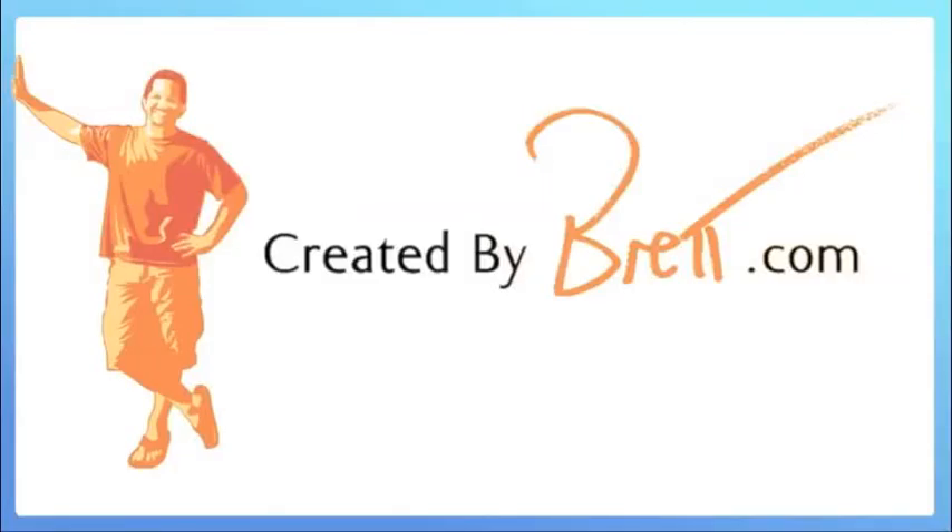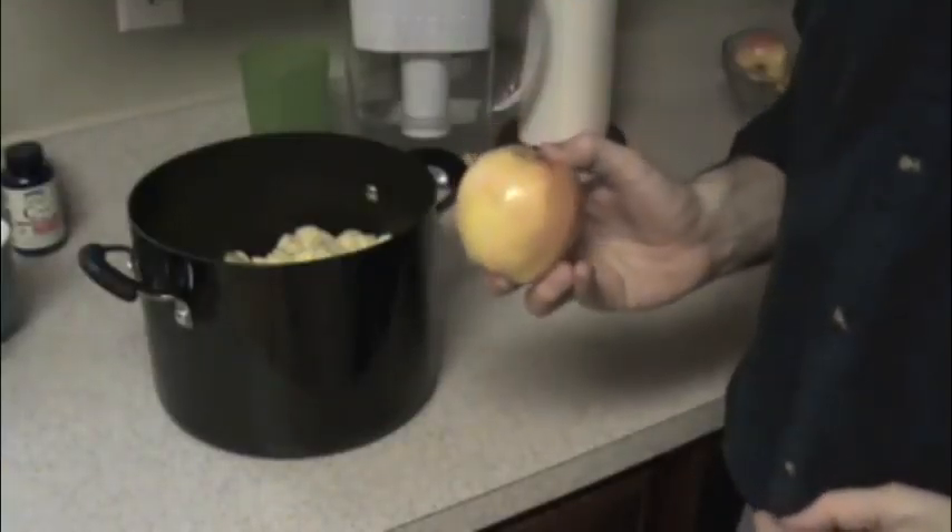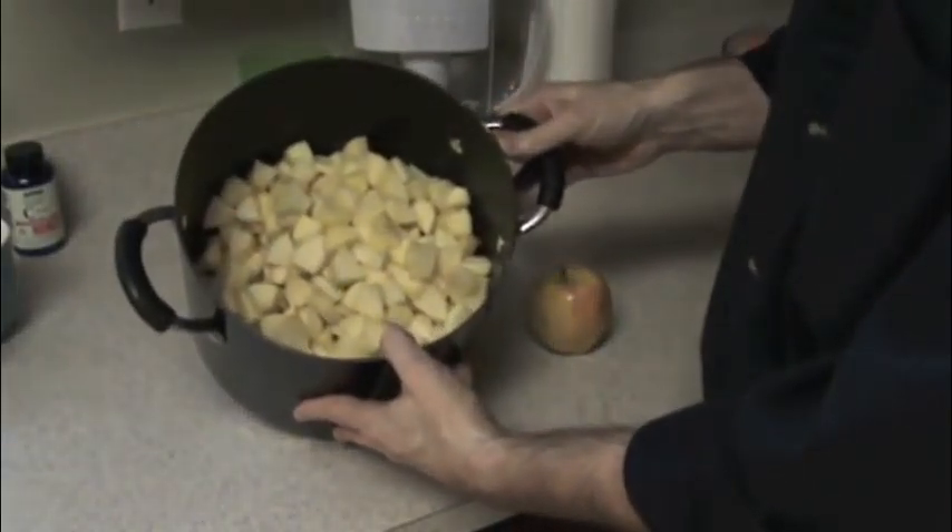Created by Brett. Hey, it's Brett and I'm in my kitchen because I'm making applesauce. So I peeled 10 apples and I cut them up into pieces like this.